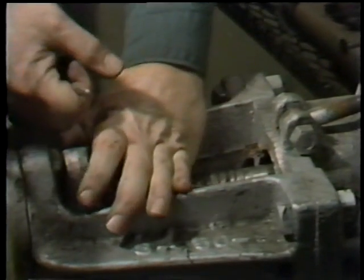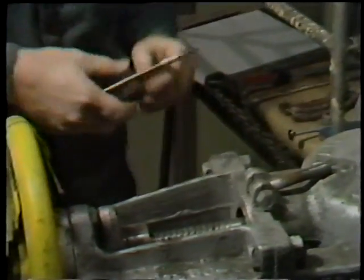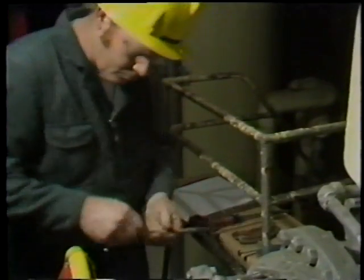The packing tool is inserted into the stuffing box, using care not to scratch the stem or the stuffing box itself. The tool is threaded into the rings of packing, and then the packing is drawn out and set aside.